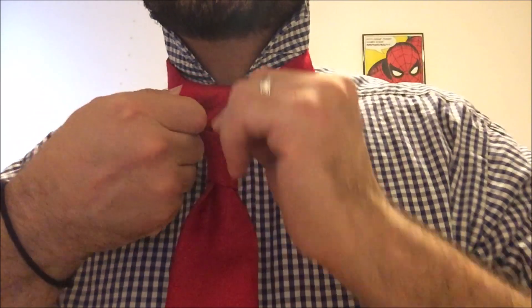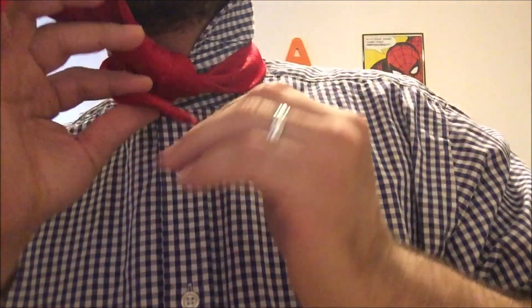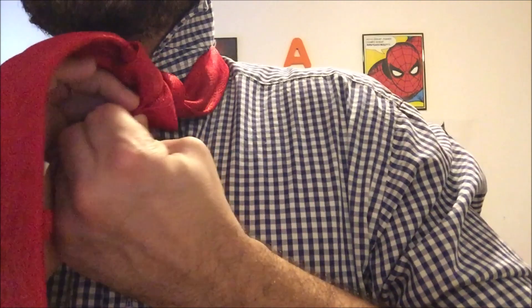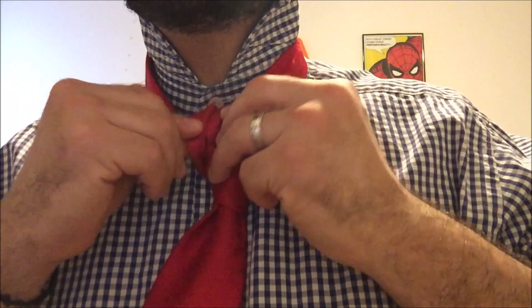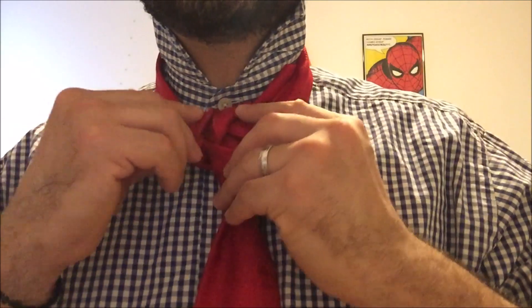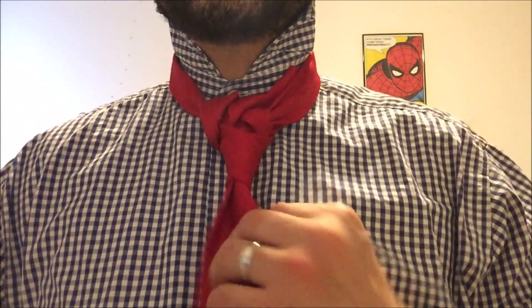So you reel it like this — last piece. Lift up, boom, boom, there we go. That's my knot.